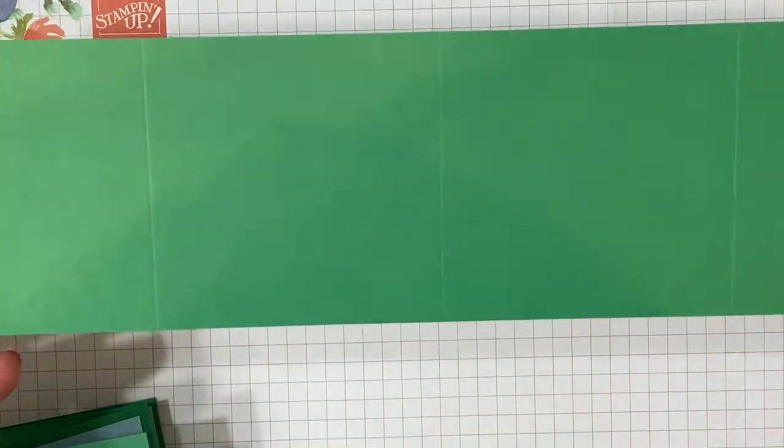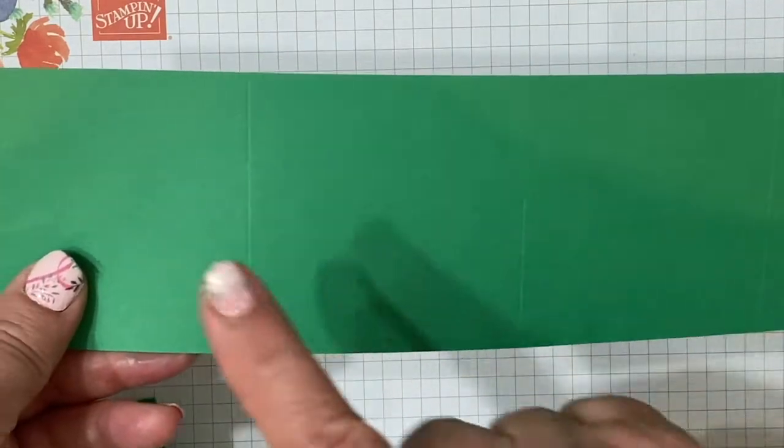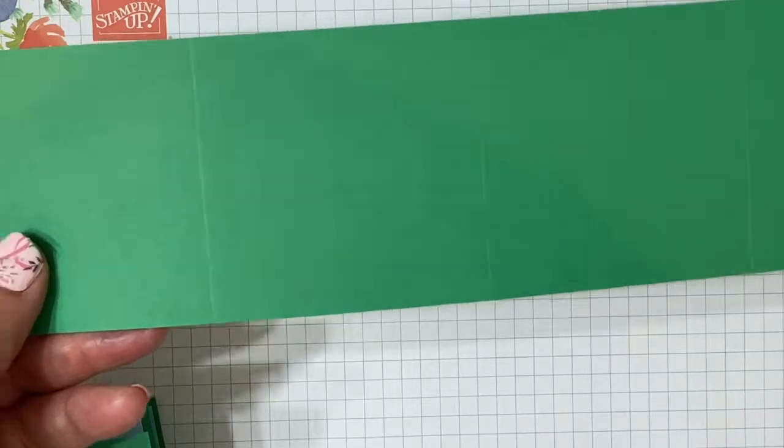You're going to start with a piece of cardstock that's cut 12 inches by 3 inches, and score at 3 inches, 6 inches, and 9 inches.